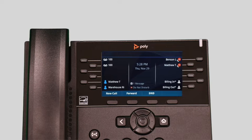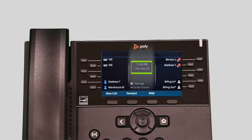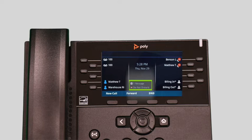The display screen is your main source of information for the device. When the display is idle you will see the time and date, your line key and soft key options, as well as feature notifications like voicemail and do not disturb.